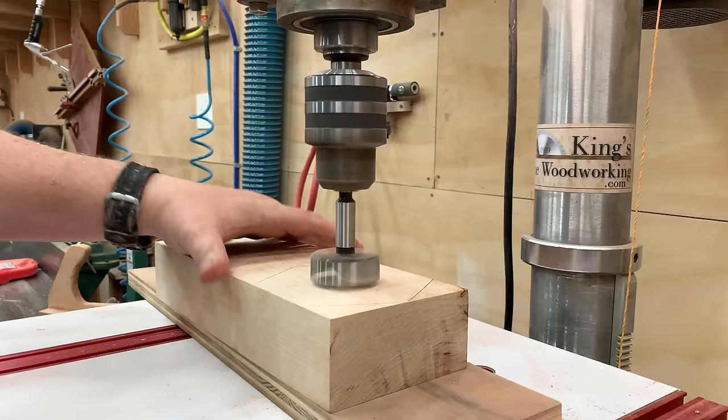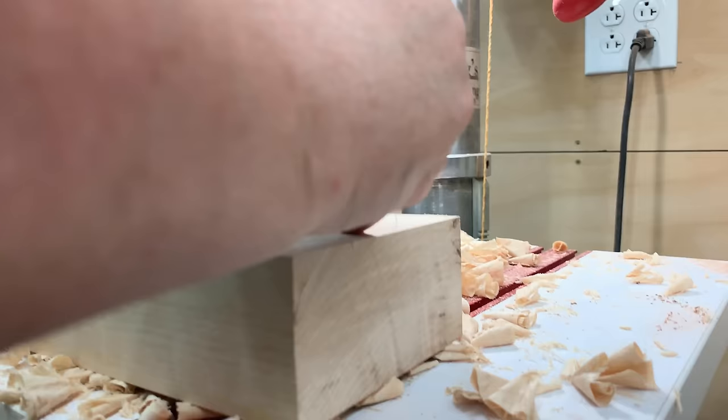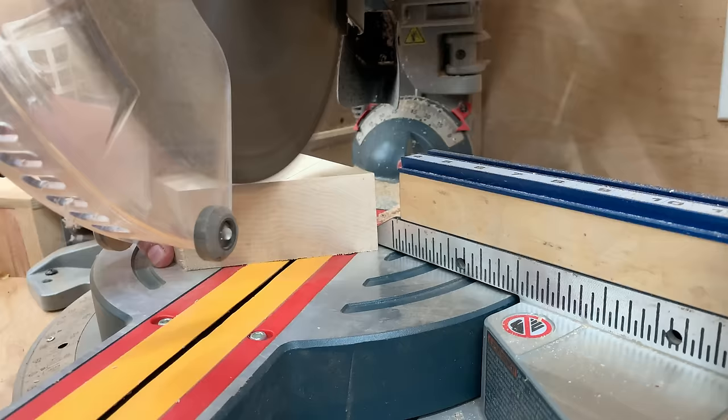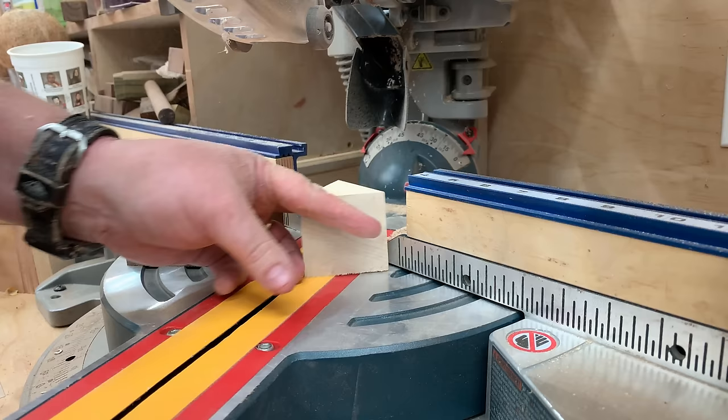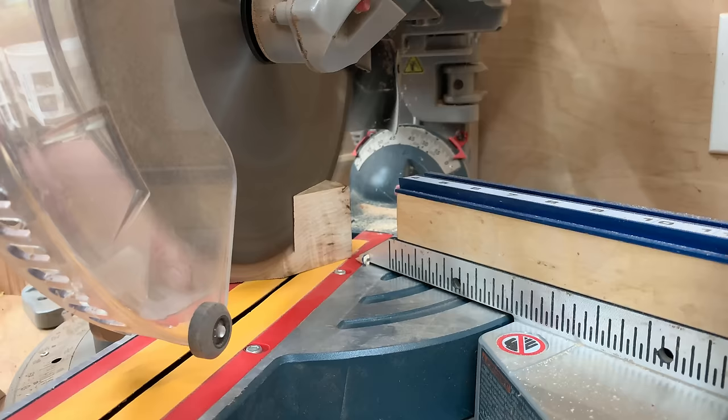There's a standard called the ASME standard that tells us the proportions that the head of a bolt or the nut that fits on that bolt are supposed to be. From corner to corner the dimensions are typically two times the diameter of the bolt. From flat to flat measured across the flats it's about 1.8 times the diameter of the bolt. And the thickness of the nut is typically about 0.8 times the diameter of the bolt. If you follow those proportions you end up creating a nut and bolt that actually looks to scale — once it's all done it looks like an exact scaled-up replica of an actual hex head bolt.